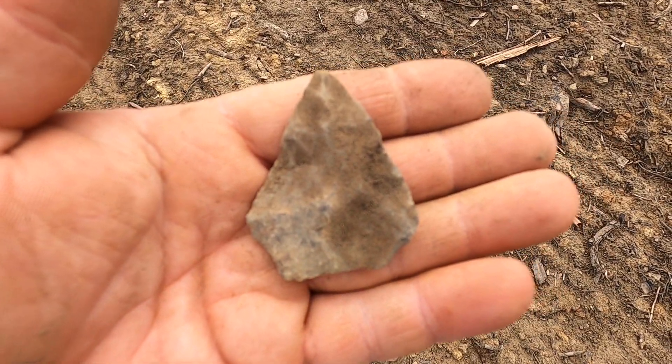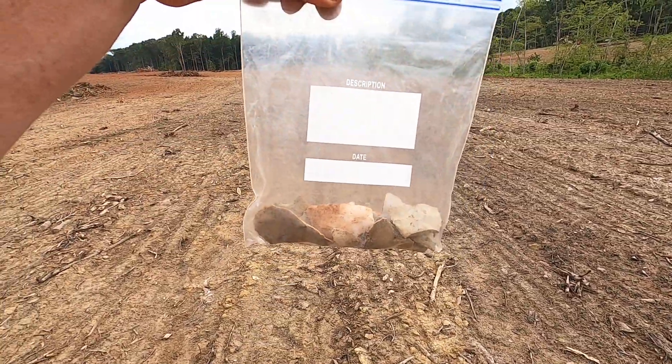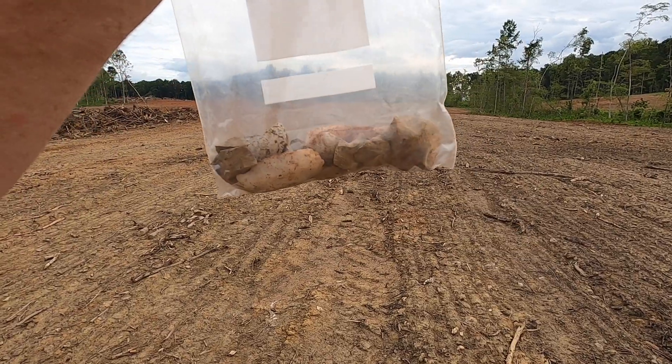It looks kind of like a Morrow Mountain. I just got started about an hour ago. I've picked up about 20 pieces. Pretty good stuff.